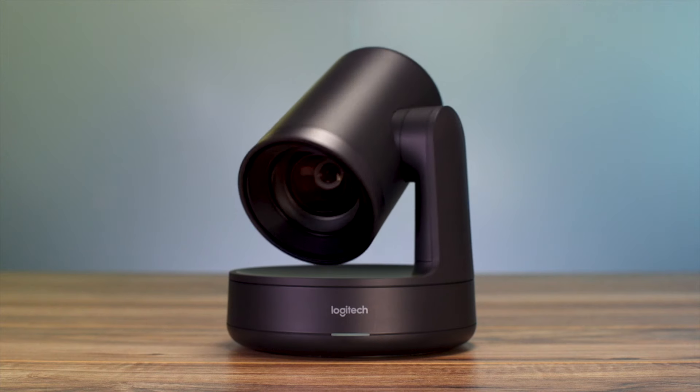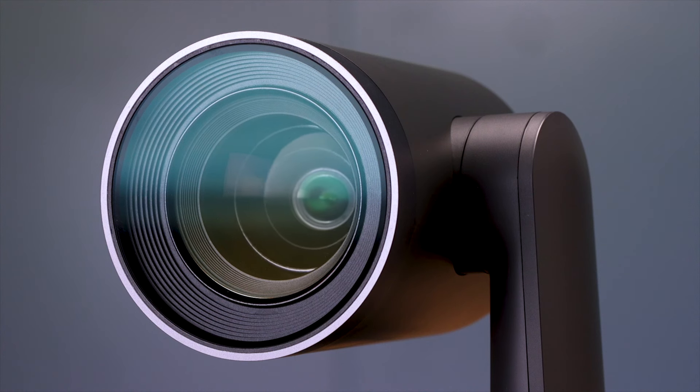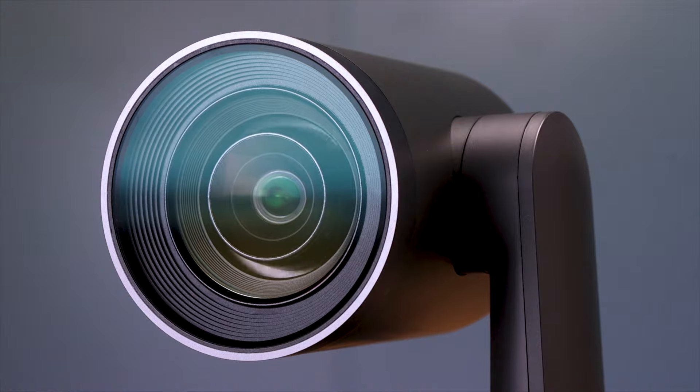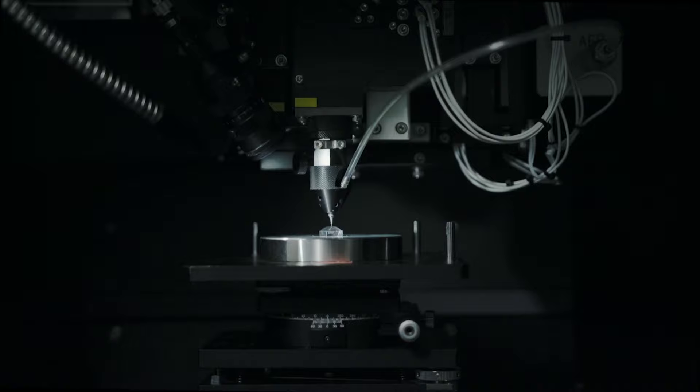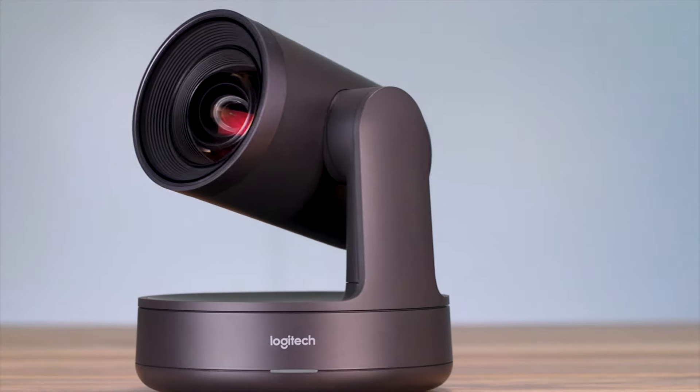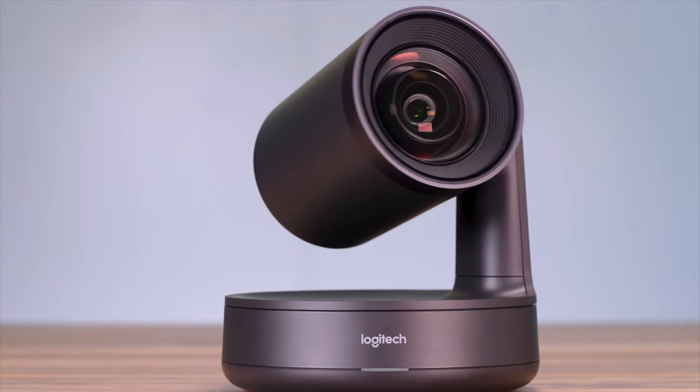Introducing Rally Camera, Logitech's premier standalone camera for rooms of all shapes and sizes. Packed with technology like razor-sharp 15x HD zoom, expansive 90-degree field of view, and a brilliant Ultra HD imaging system, Rally Camera is hands-down the best camera we've ever produced.